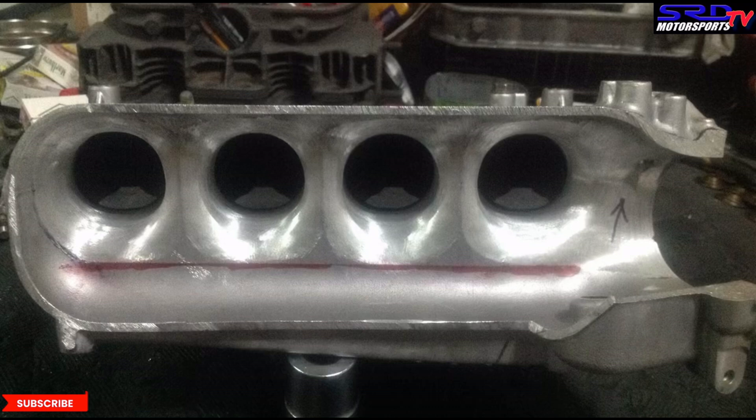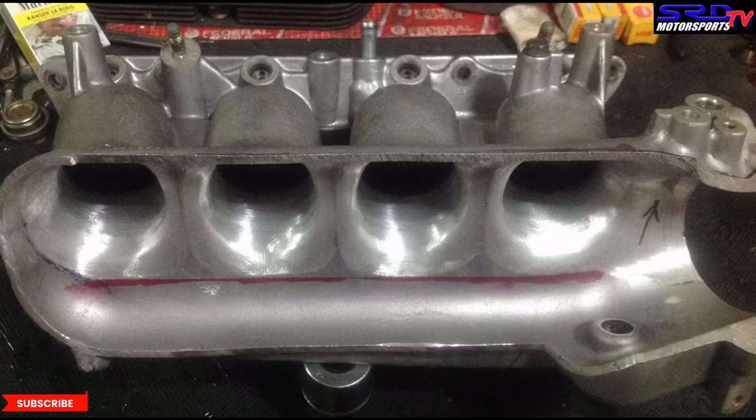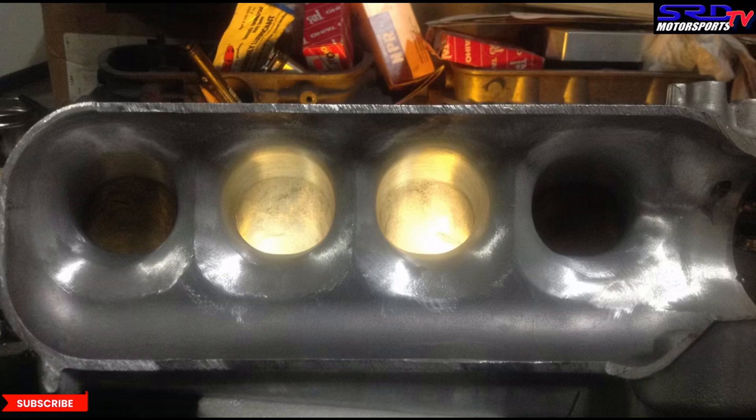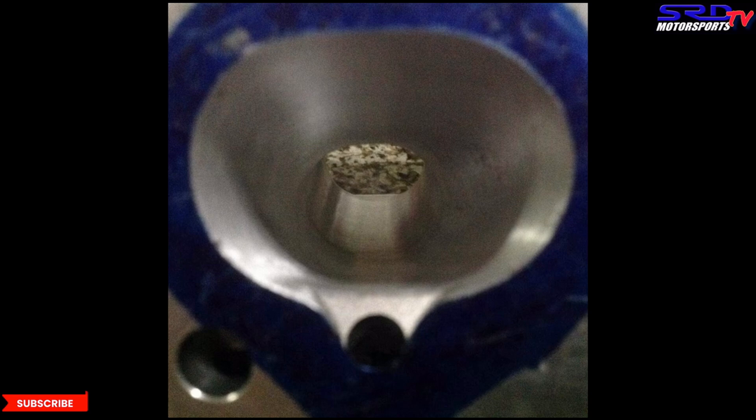We scribed a line below just to keep it consistent on the flaring and even the dividers. We actually marked the dividers so we don't go crooked — this way it's more consistent. Here's the finished one: you can see now it's like a velocity stack on all four. You can visualize a velocity stack, so this is going to flow really well, fill up the cylinder head's good ports, and make the engine more efficient — running better volumetric efficiency.